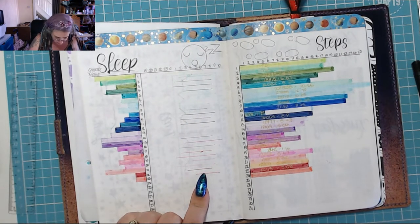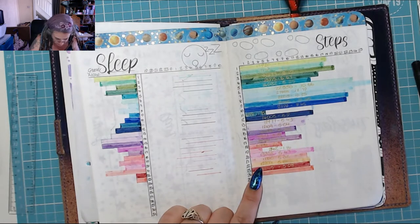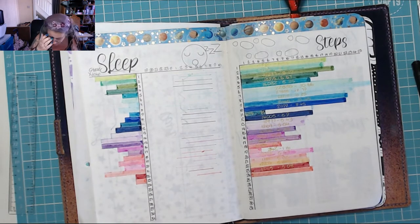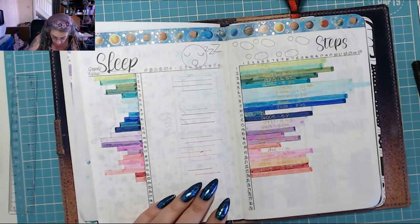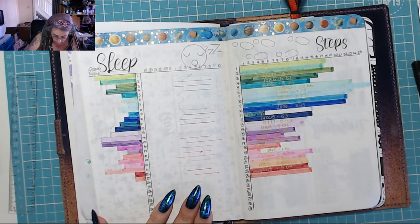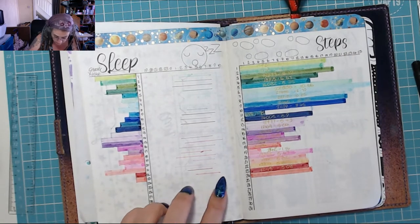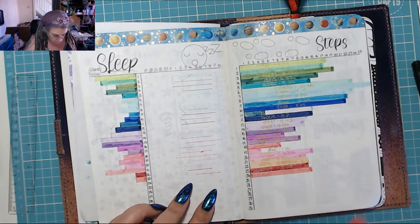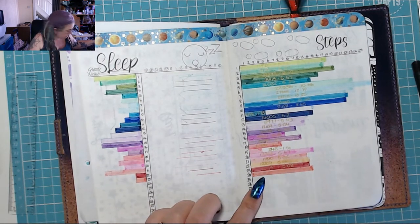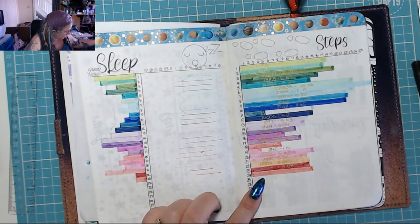I've just realised I'm a day out on my sleep because I forgot to put my sleep in a few days ago. I suppose I could always swap them around. So it's not today — it's the peachy coloured one.